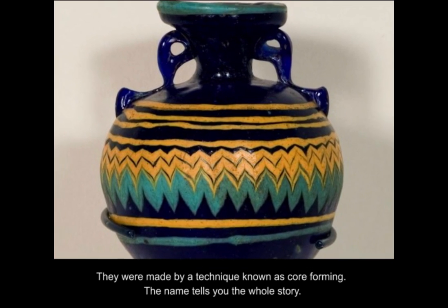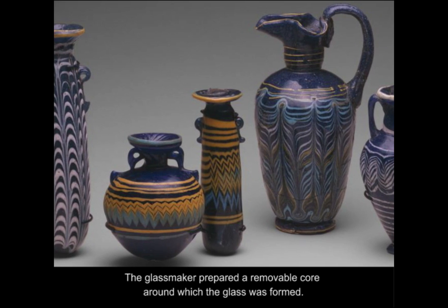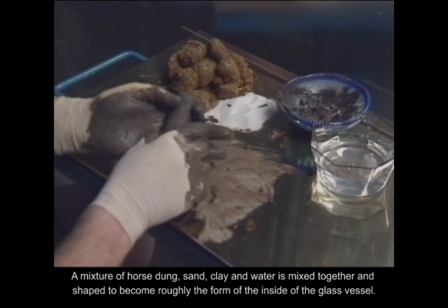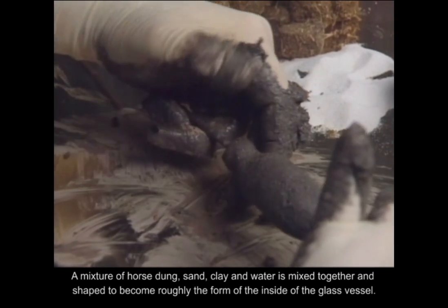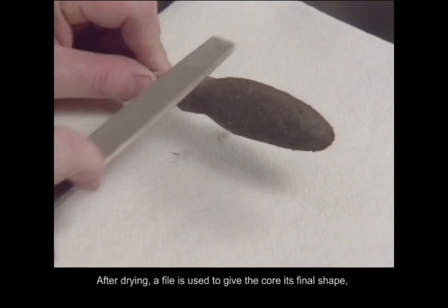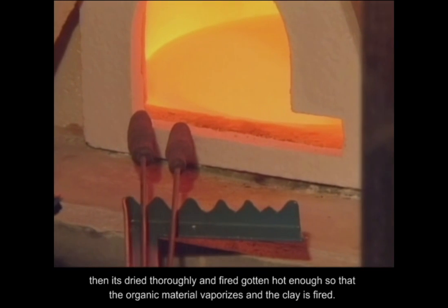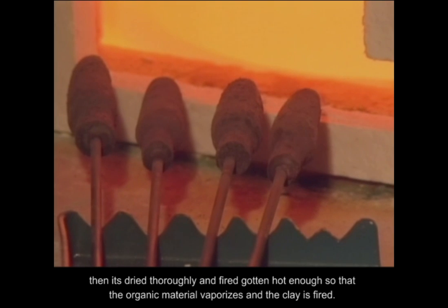The name tells you the whole story. The glassmaker prepared a removable core around which the glass was formed. A mixture of horse dung, sand, clay, and water is mixed together and shaped to become roughly the form of the inside of the glass vessel. After drying, a file is used to give the core its final shape. Then it's dried thoroughly and fired, gotten hot enough so that the organic material vaporizes and the clay is fired.